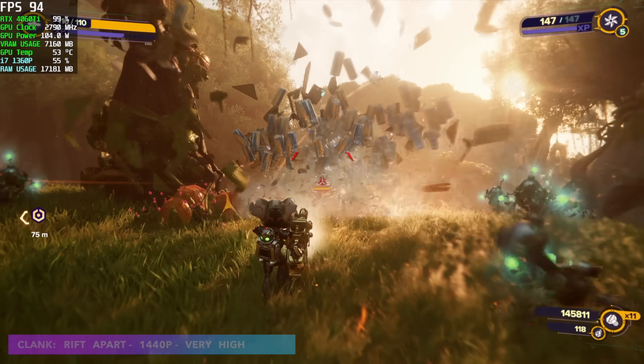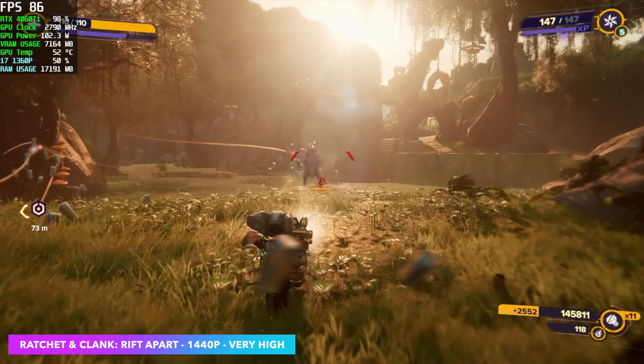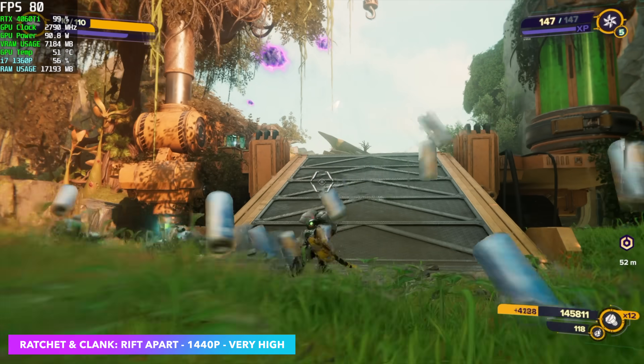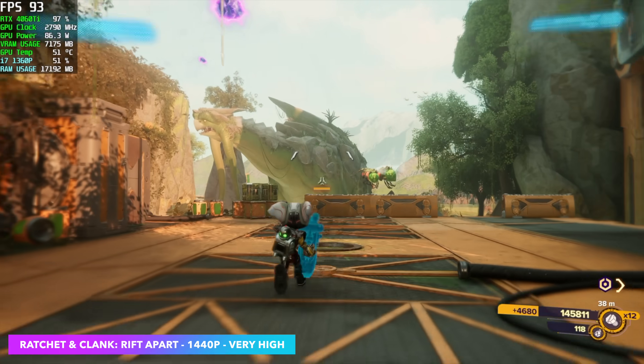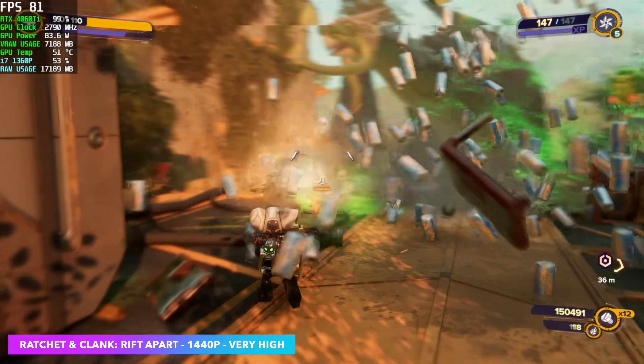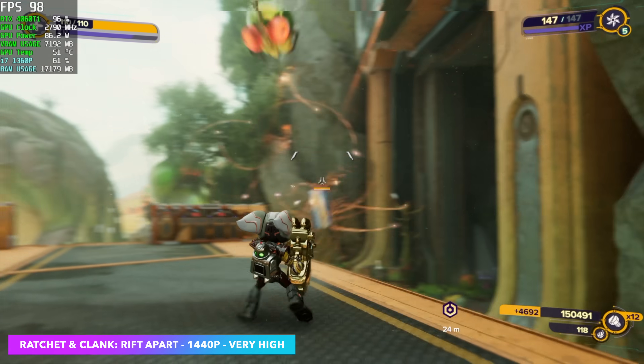Next up, Ratchet & Clank: Rift Apart. I wasn't sure how well this would perform maxed out at 1440p with no frame gen, but with DLSS enabled set to balanced at 1440p very high, we're getting an average of 92 FPS. And this game does look really good — if you're into Ratchet & Clank and haven't played it on PC maxed out, definitely need to try it.